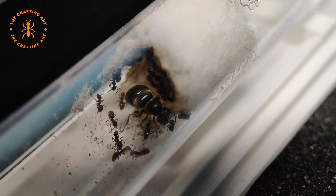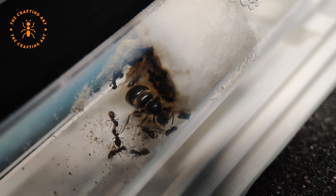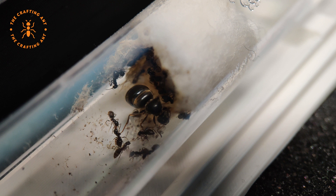The lifespan for nanitics is around 4 to 6 months. Later generations can live up to a year.